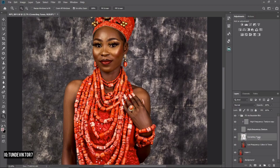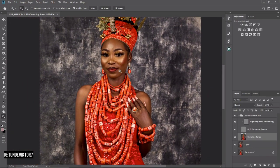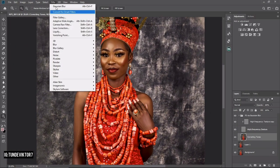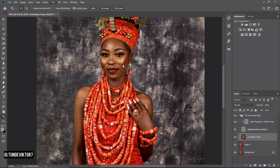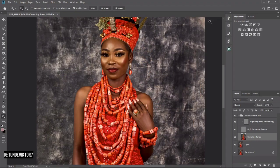Now I'm going to merge my Creative Tone and Low Frequency layers together by holding Shift, clicking the Low Frequency layer, then pressing Ctrl+E to merge. After merging, I'm going to run Portraiture. If you don't have the Portraiture plugin that's fine — the image already looks good and you can skip this step, but I do have it so I'll continue.